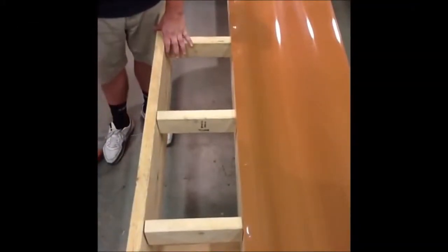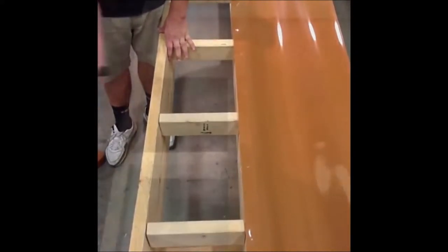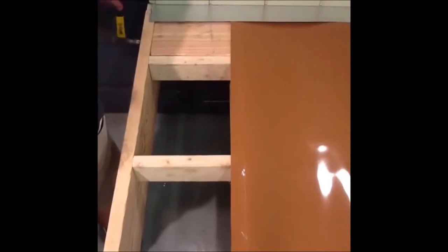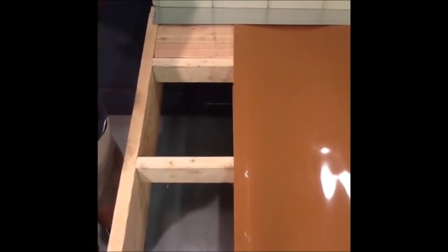First you'll install your 2x4 horizontal blocking for the ladder box. Then install any flat blocking that needs to be done for face mount posts.